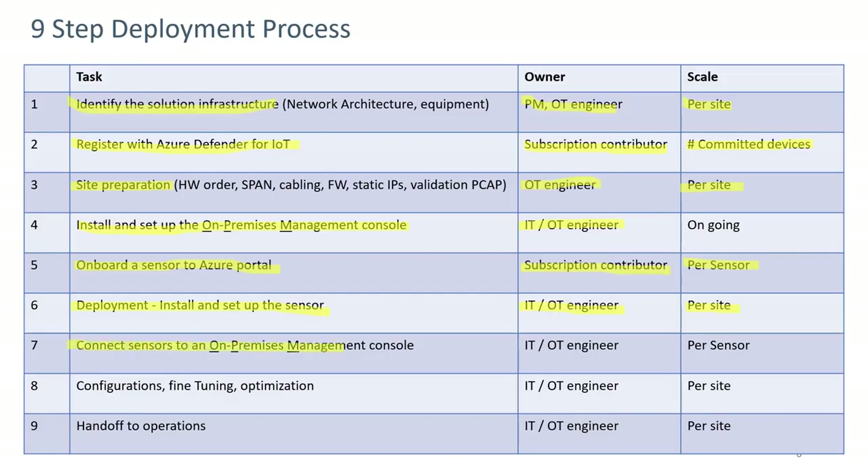Step seven involves connecting the sensors to the on-prem management console, done by the same personnel on a per-sensor basis. Finally, step eight is configuration, fine-tuning, and optimization, done on a per-site basis for one or multiple sensors, followed by handoff to operations.